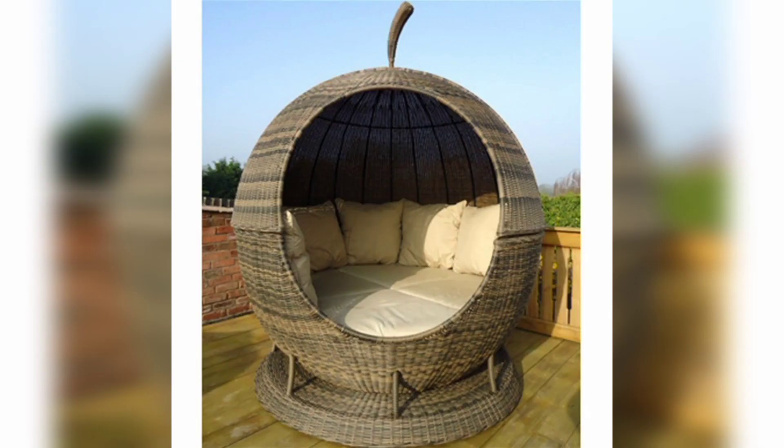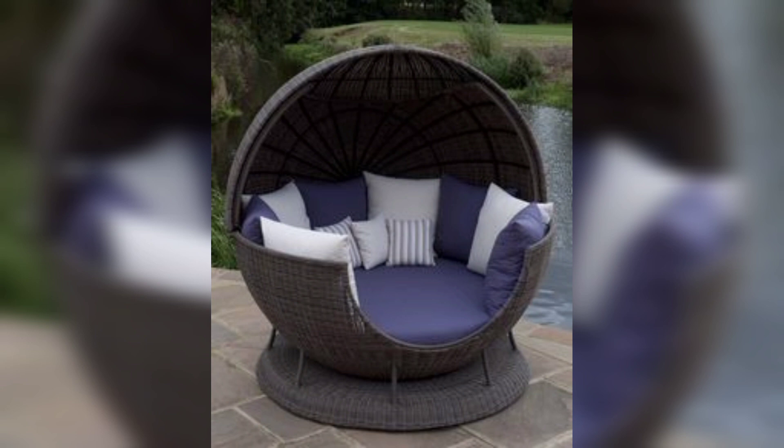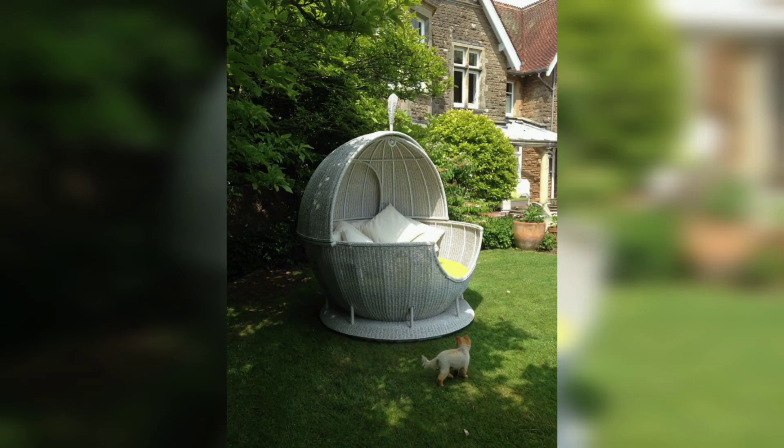It has a high resistance to water and extremes of temperature, making it perfect to use outside all year round. This product assists your garden and the item is a quality large piece — you may need to assemble and disassemble it. This design is so classic.